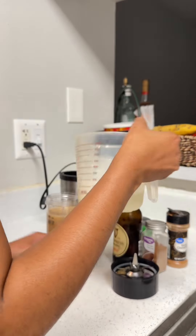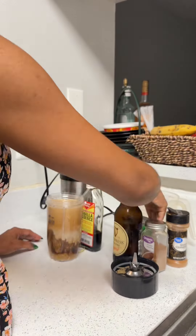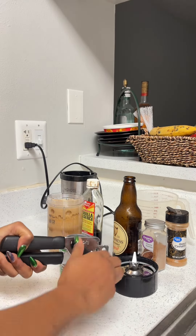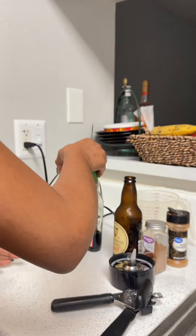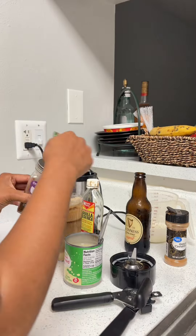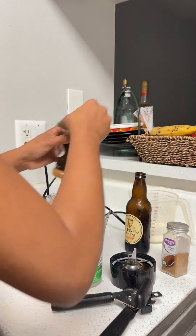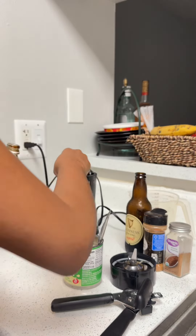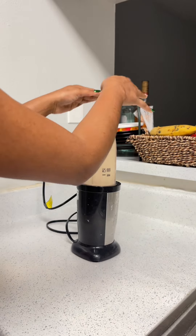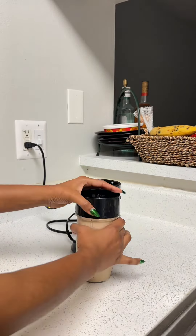There's no particular order you should add ingredients - just add everything, however, as long as everything goes in the same blender. A few blends will get it done, and we're done!